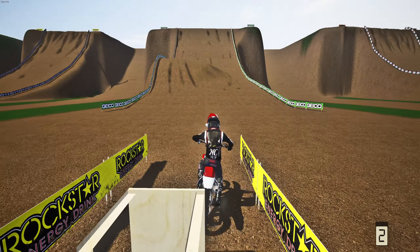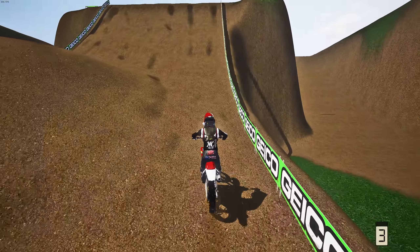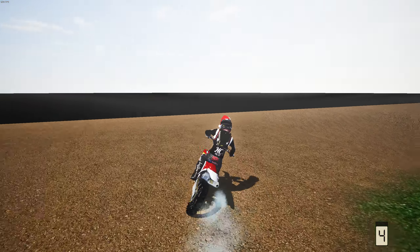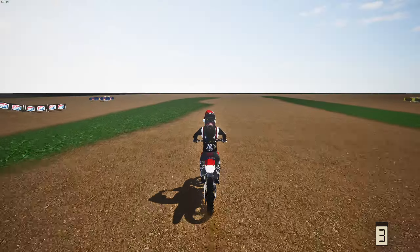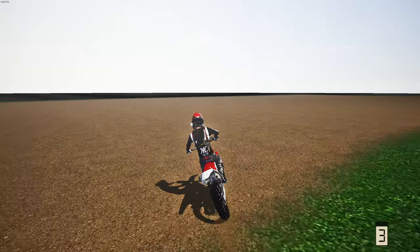Let me know down below if you'd like to see more videos like this — I just thought of this idea and I'm having a ton of fun making it. On to the third hill climb. I'd love to get the actual hill climb bikes on the wheel. We spun and got the KTM 65 — oh no, this might be gnarly.